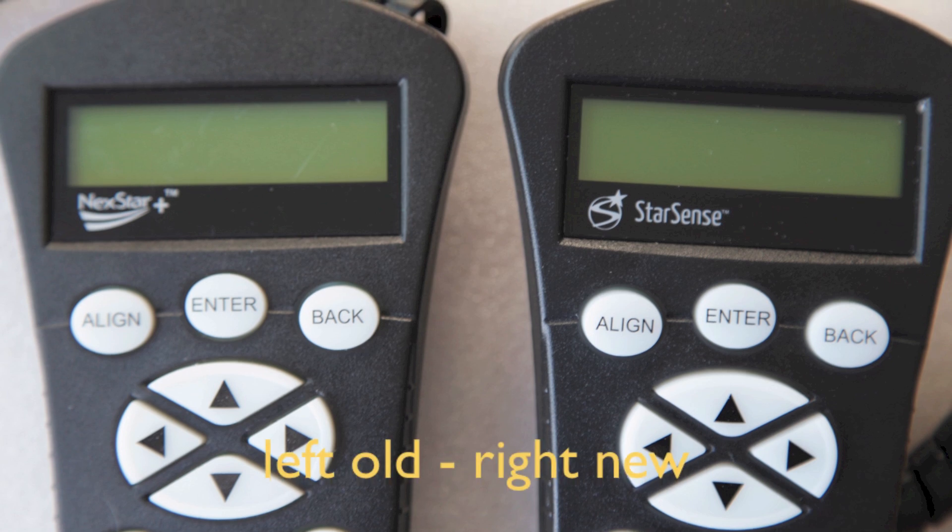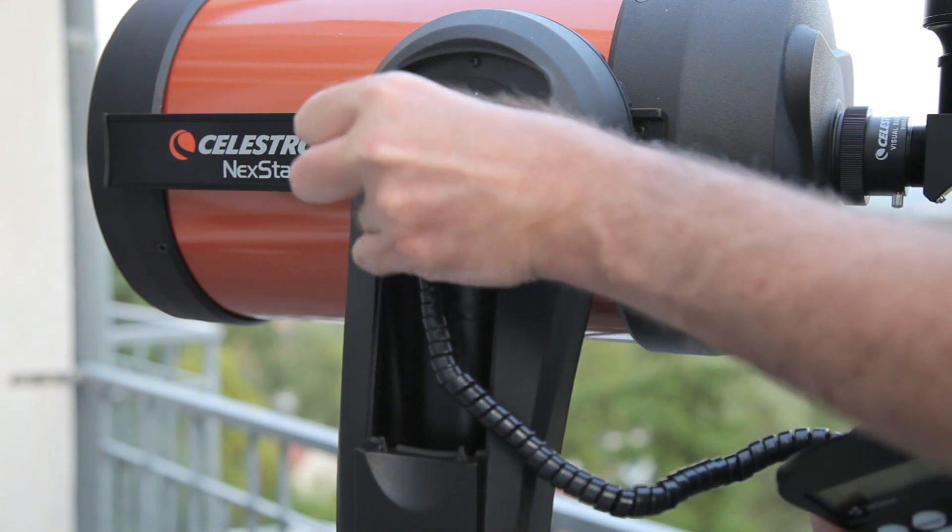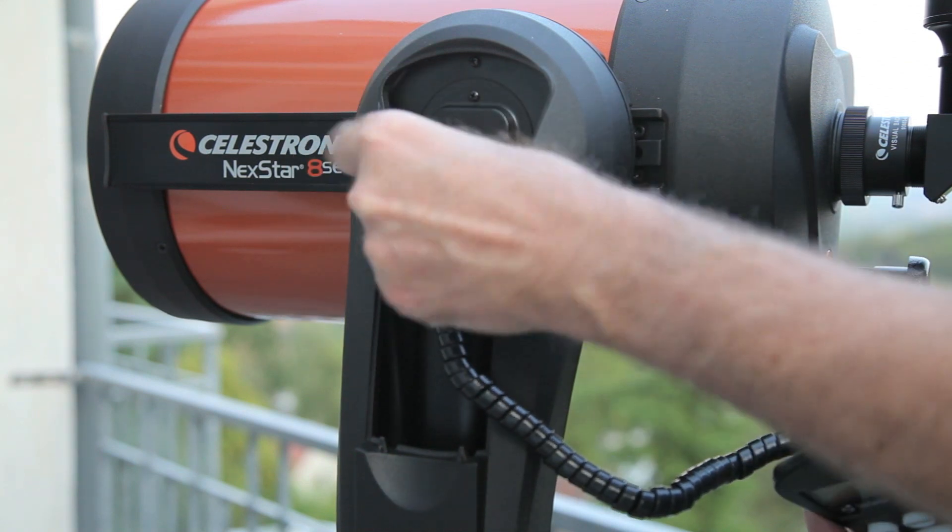Now you have to change the hand controllers. The position of the socket in the Nexstar 8 SE is really awkwardly constructed.